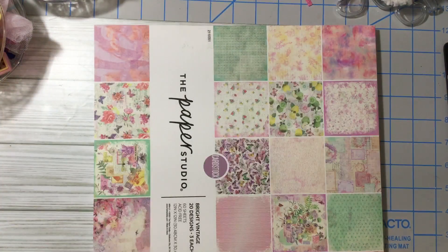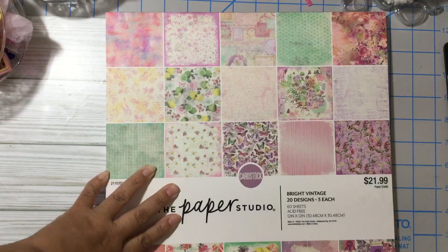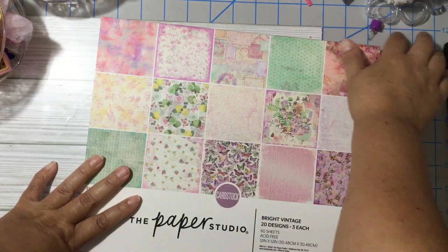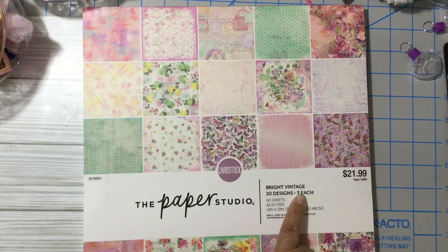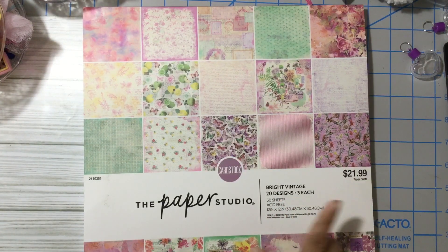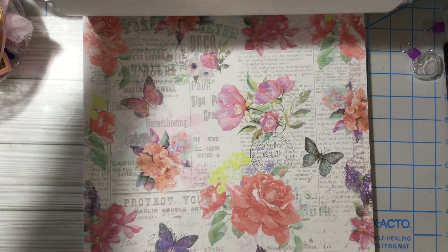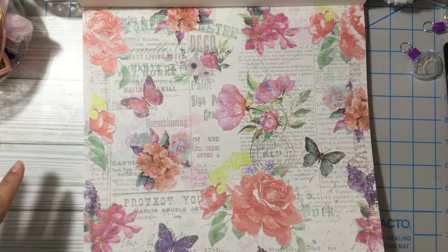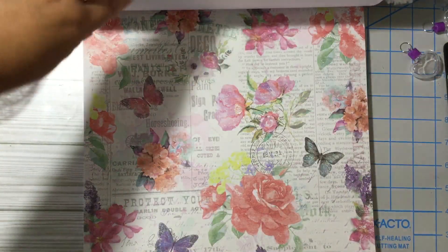I also got a Tonic paper pad, and I was enabled by Louisa from My Crafty Boutique because she shared this paper pad on her YouTube. It's called Bright Vintage — regular price is $21.99, and I paid $5.49 for it. They have more styles but this one I really like. I'm kind of a vintage chic girl and I love clean and simple but I've always loved vintage.